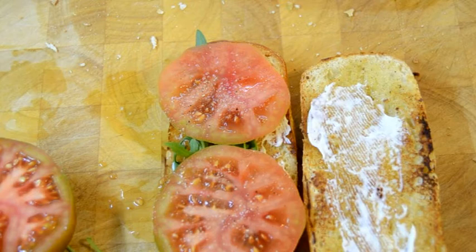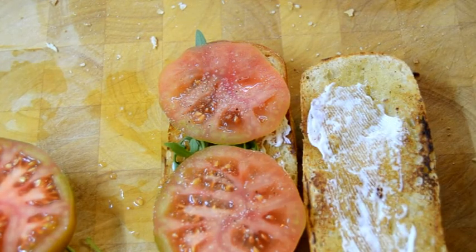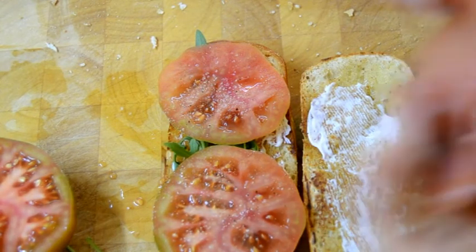Some greens, tomato with salt and black pepper, and your smoked salmon.